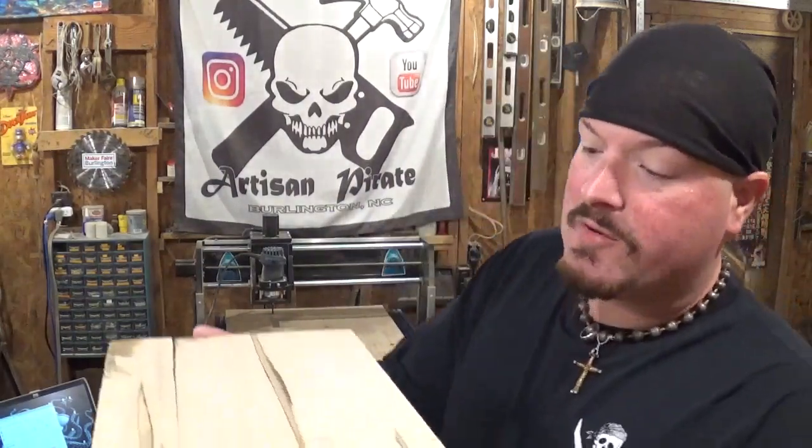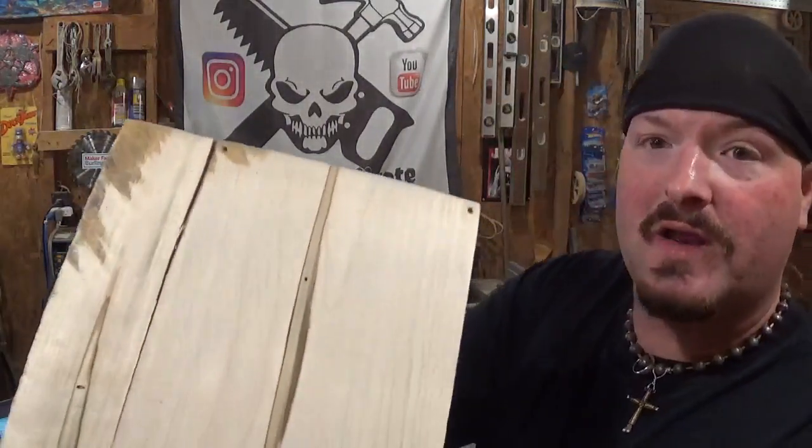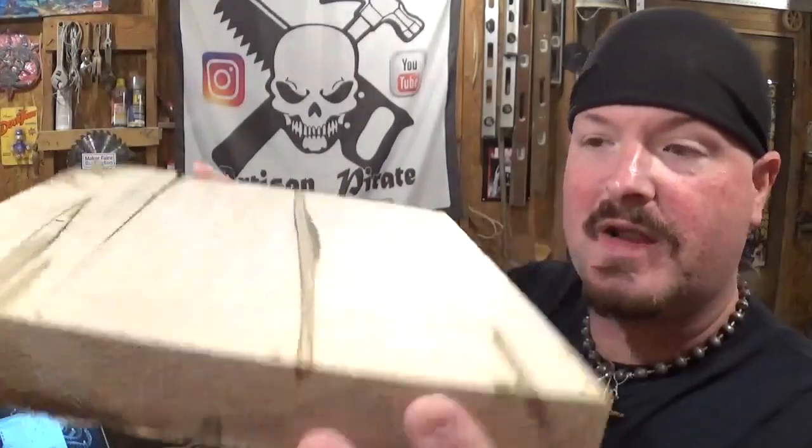It adds a touch of elegance being made out of some nice wood. The material I have today is a piece of one and one-eighth inch thick ambrosia maple — it's spalted and it is beautiful. You can see the thickness there.